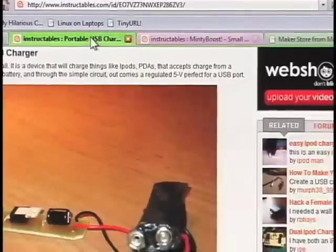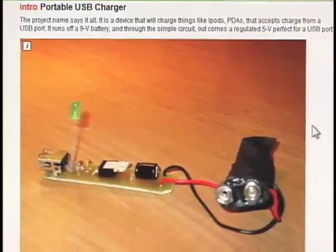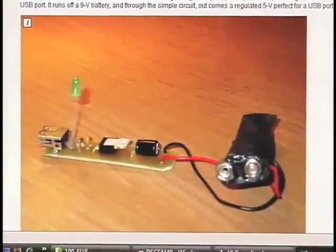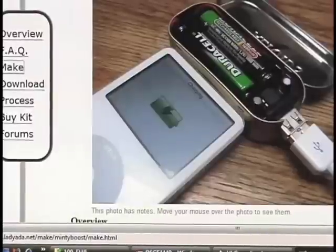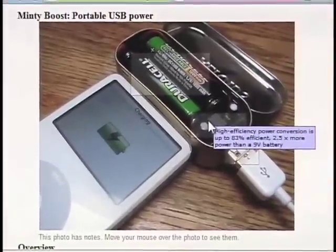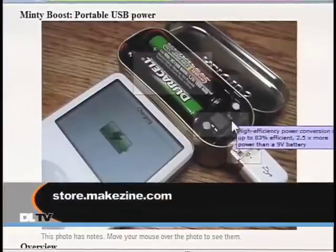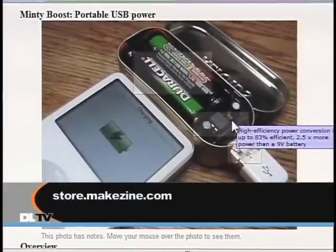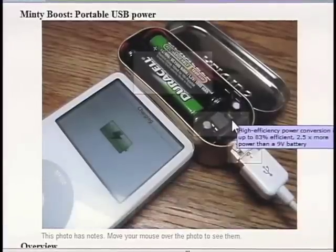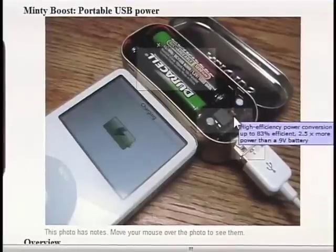A lot of people were doing 9-volt chargers for a while, but what Lady Ada discovered is that with a nifty little converter, you could actually use a couple of AA batteries and be about 83% efficient going through the power conversion on the IC — and get considerably more power, like two and a half times the power out of a 9-volt battery. That gets you a complete full charge out of two AA batteries into your video iPod. That's the way to go — bang for the buck right there.